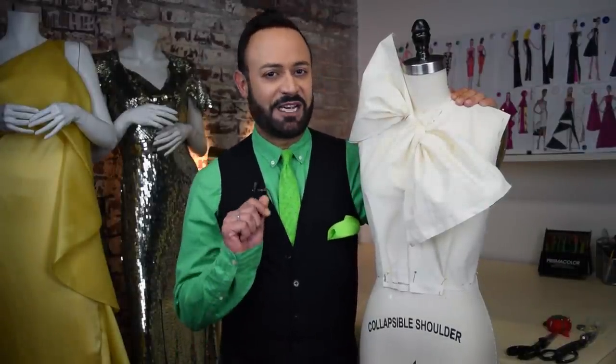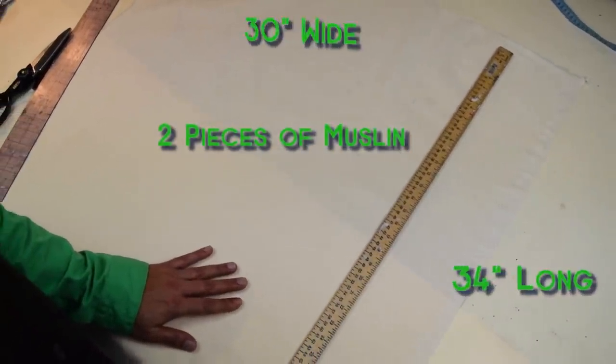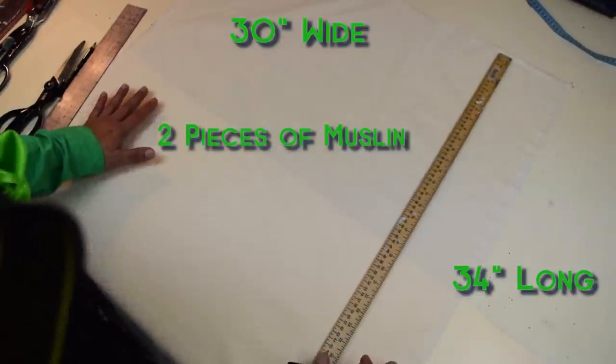I'm going to help you by prepping your muslin. These are the measurements you're going to need. You're going to need two pieces of muslin. Make sure that they are 34 inches long by 30 inches wide.